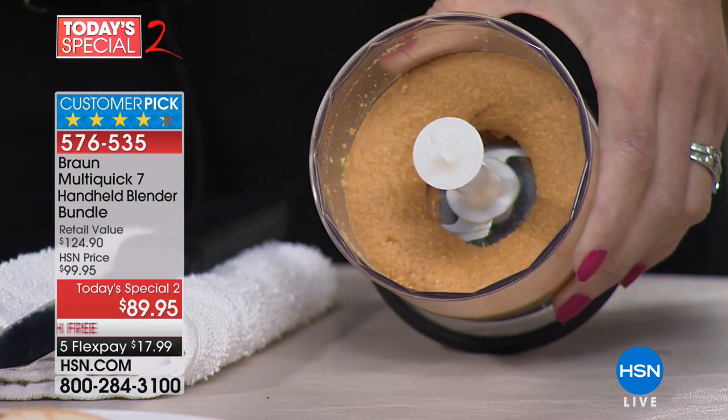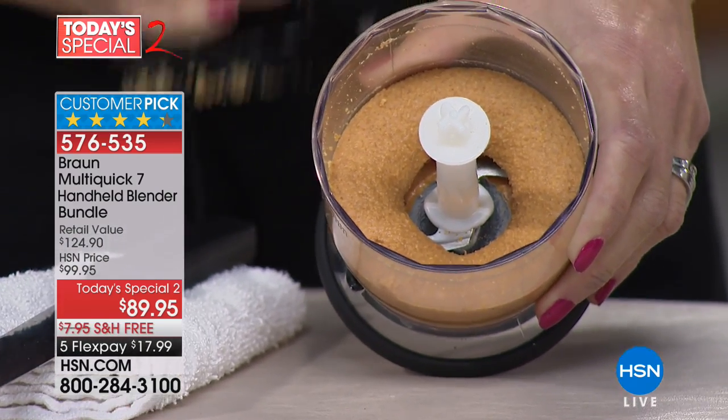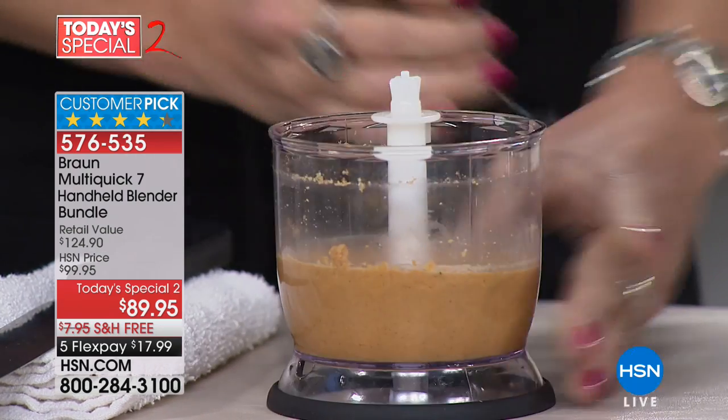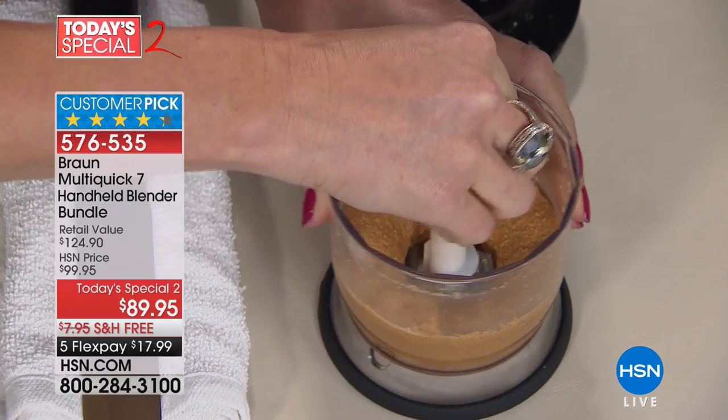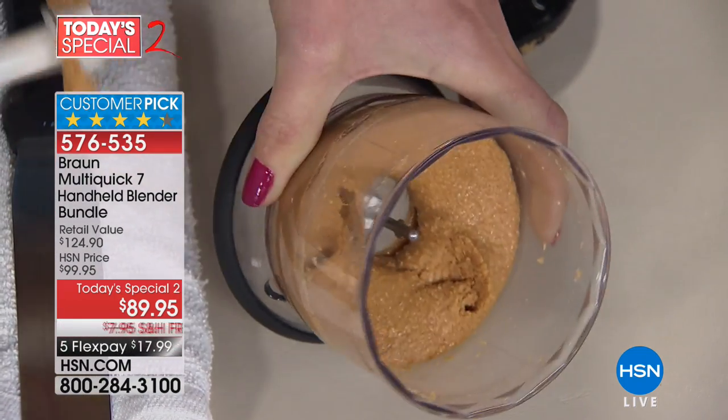And too much of a cleanup hassle. What did you do in seconds while I was chatting? Peanut butter with no added sodium, no added sugars, no artificial colors or chemicals or anything like that. You guys are going to go crazy for this. It's 400 watts of power, literally in the palm of your hand.